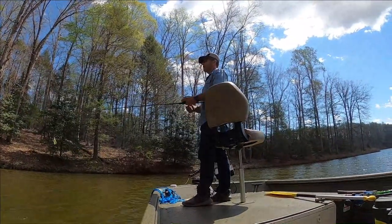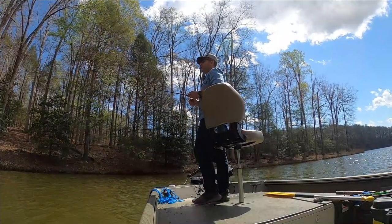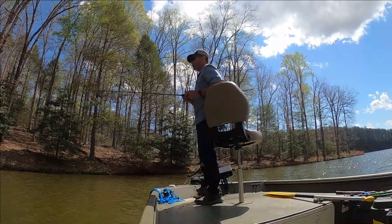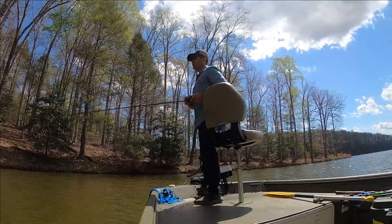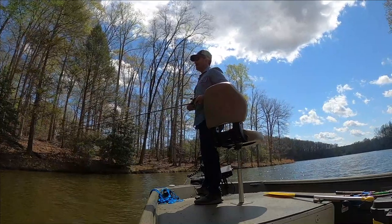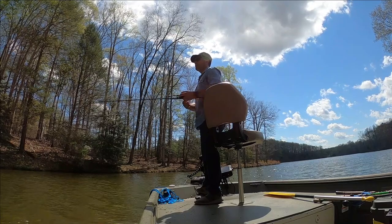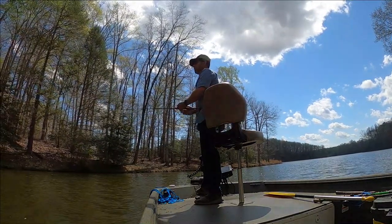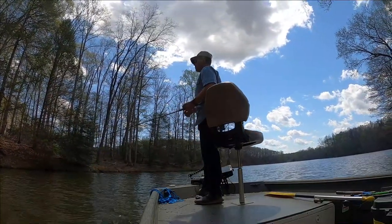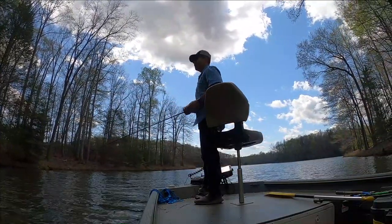I'm back in the cove where I caught the first keeper today. Just goes to show — I'm a firm believer in the wind. The bass will move up and in and out of windy coves. I actually casted that same spot when I was in here earlier. I'm sure that fish moved up here in the last hour or so — it's been about two and a half hours.